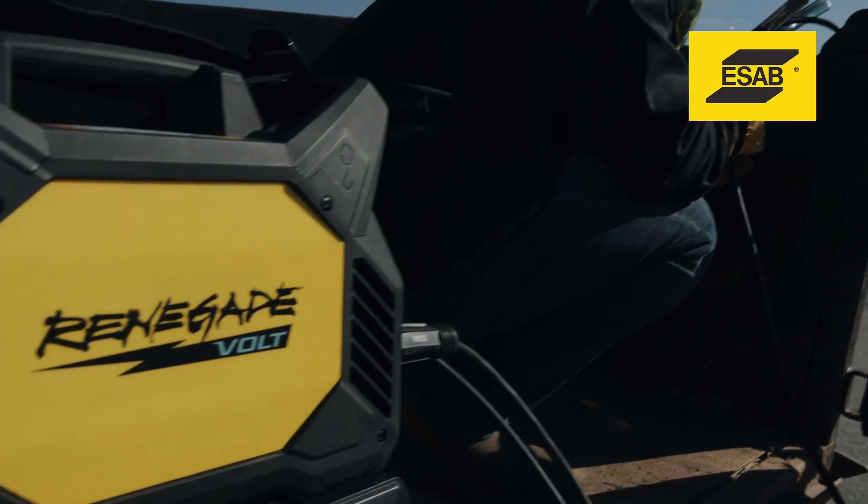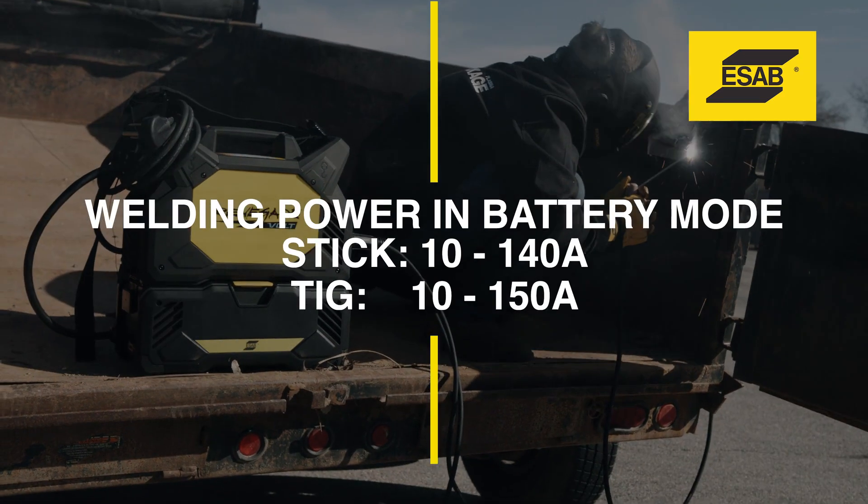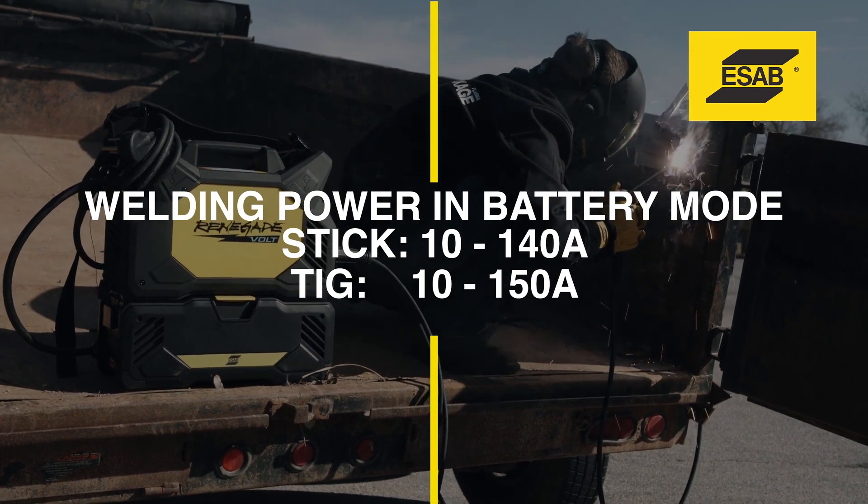How much welding power does Renegade Volt offer in battery mode? Up to 140 amps for stick and 150 amps for TIG.